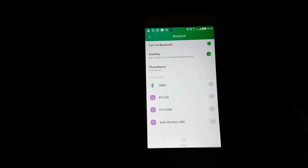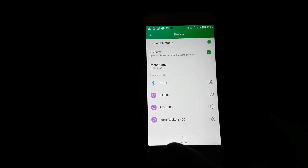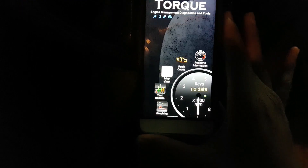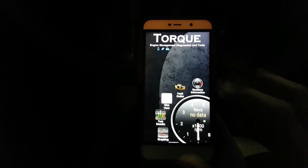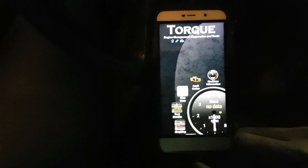It's paired and connected, so now we'll fire up Torque. I've opened up the application and the phone is now connected to the car's ECU. Let me just start up the engine.